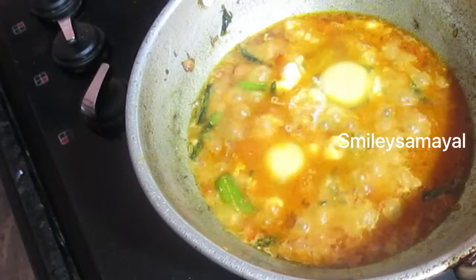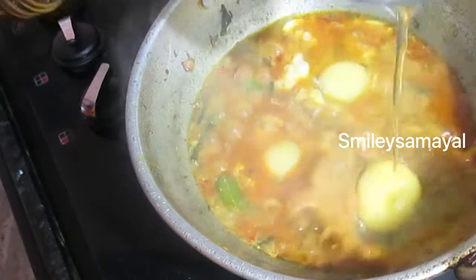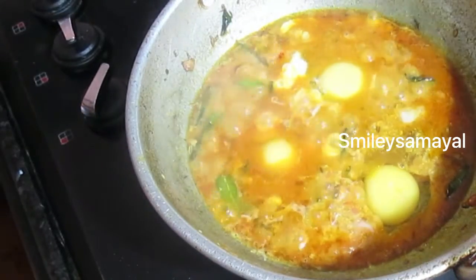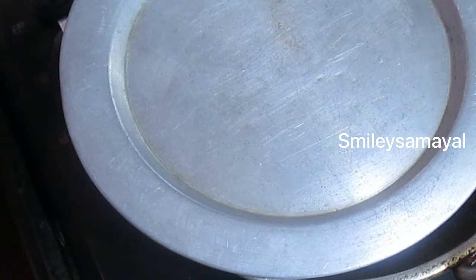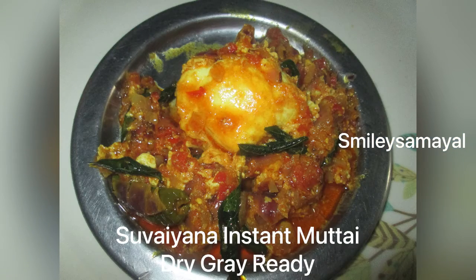I am going to cook it for 3-4 hours. Thanks for watching.